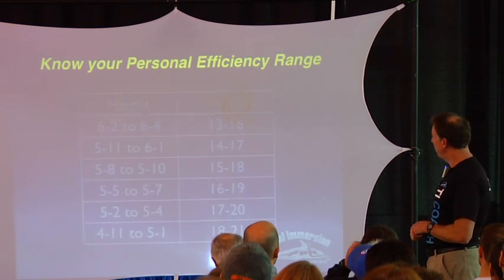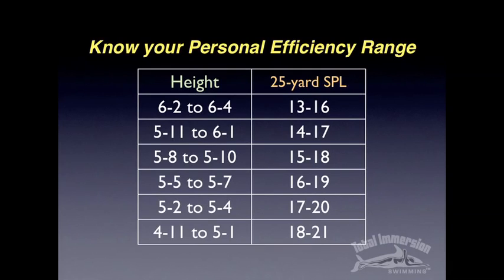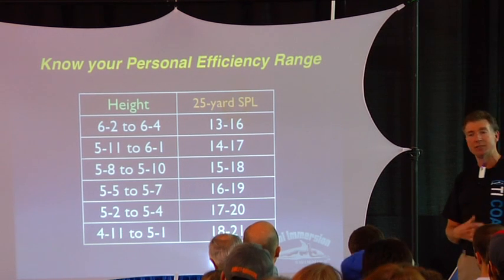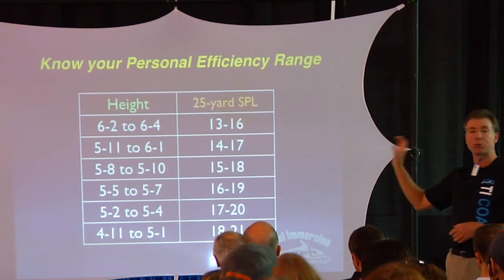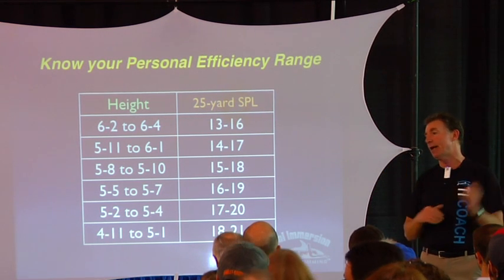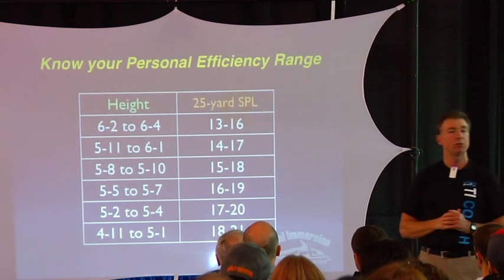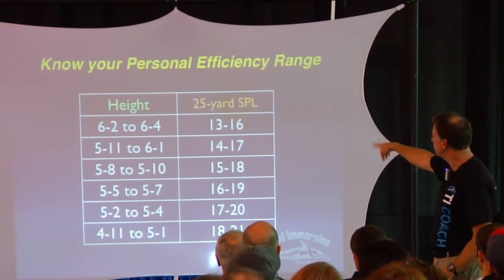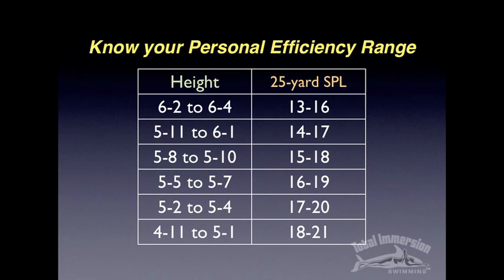A good starting point is to know your personal efficiency range. This is just a rough estimate — it's not a rigid thing. But basically, if you're a particular height, you want to have a sense that there's a range of strokes in a 25-yard pull — you can adapt to a 25-meter pull — that is right for you. And you'll notice there's a four-stroke range for each height.